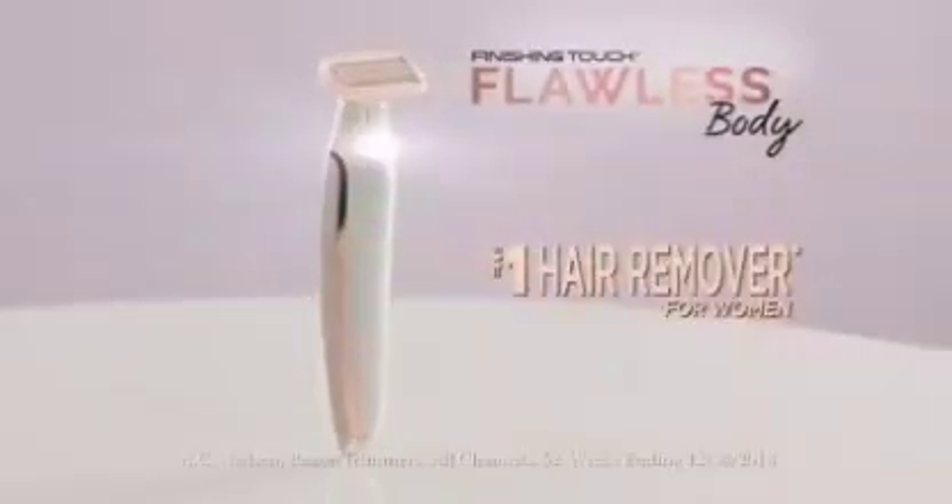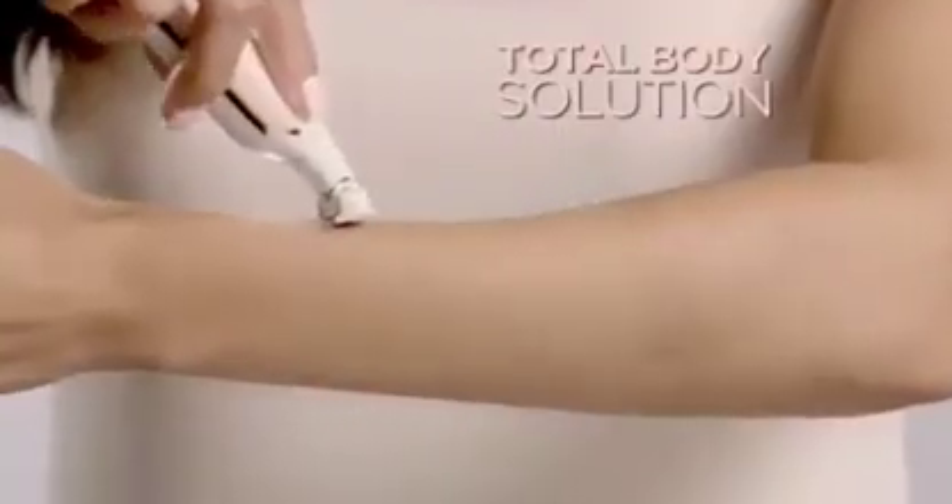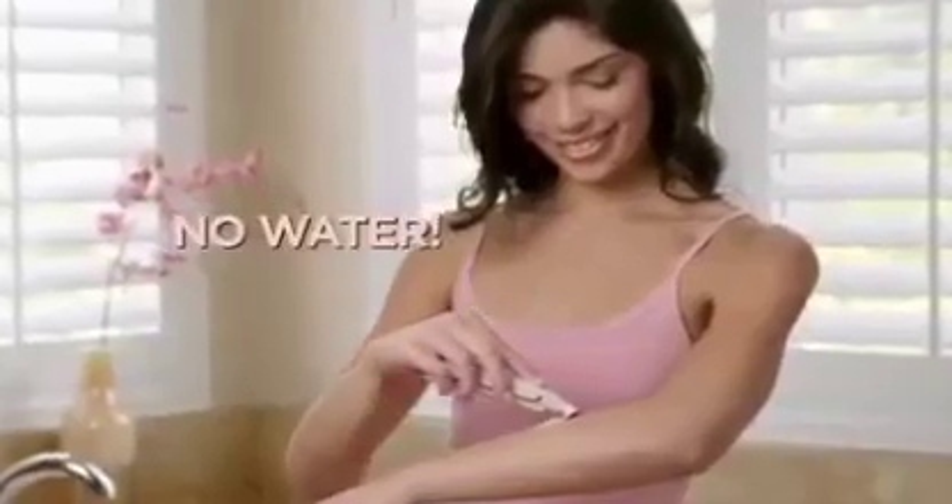With no water and no razor burns, nicks, bumps, or cuts ever again. Introducing Flawless Body, the total body solution for instant painless hair removal. No water needed and perfect for your most sensitive areas.